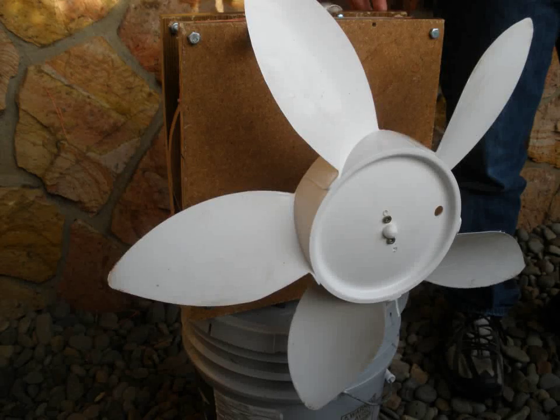How to build a mini micro hydroelectric generator, presented by Greg Stephens and Ryan Dedham.